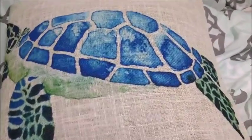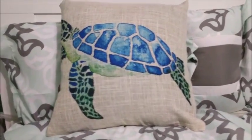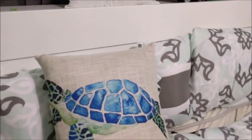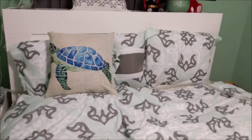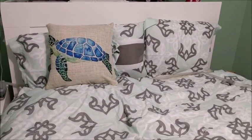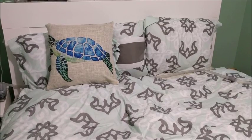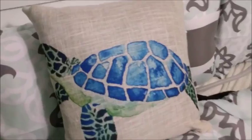I find that this pillowcase looks very nice in this bedroom setup — it makes a nice accent pillow in this room. But it also works in other locations; I'll show it to you on my couch here in a few moments.